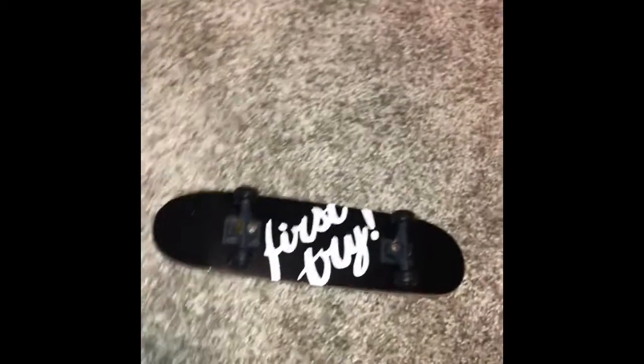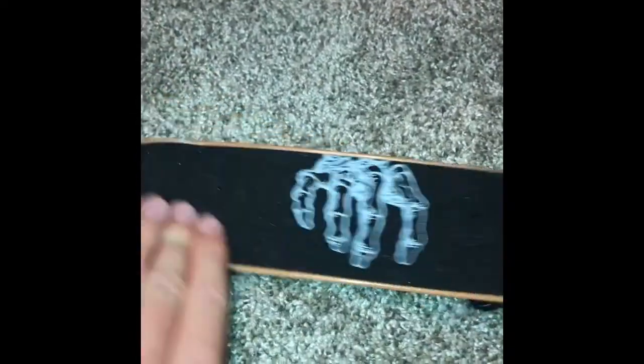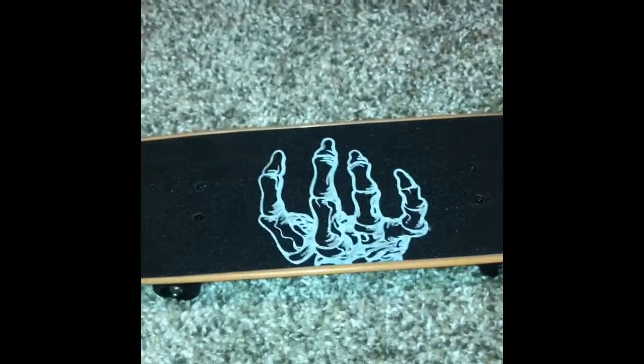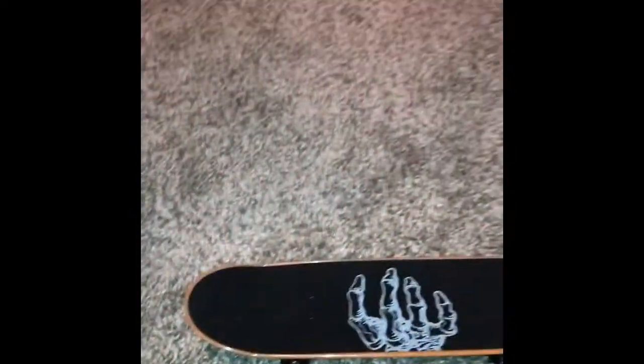Hey YouTube, it's Ang Skateboarding. I just got a handboard and I'm really good at fingerboarding, so I was really interested in learning how to handboard. I got into it, watched some Sam Tabor videos and thought I had to try this — it's got wheels, trucks, and everything. I started handboarding today and I've been doing it all day. I'm gonna show you a clip I just got and kind of how far I've progressed.